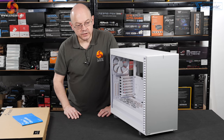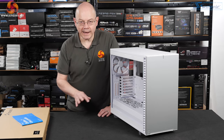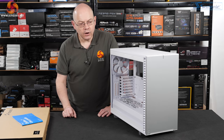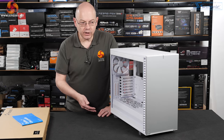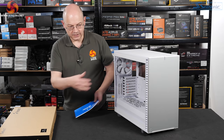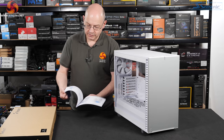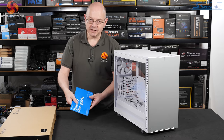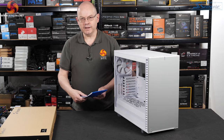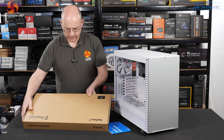Color options for the Define 7 are black, white, and gunmetal gray — you don't have the option of the weird black-white hybrid that Fractal often gives us. The XL is black only. If you choose the Define 7 without tempered glass with a solid panel, you save £10. Inside the box in addition to the case you get the Define 7 user guide — the natty blue cover makes me quite like the idea of a case in blue — and you also get an enormous box of accessories.